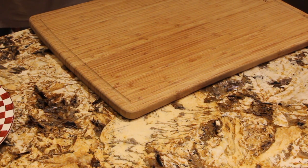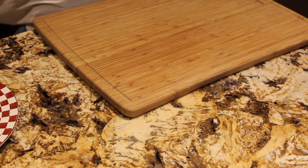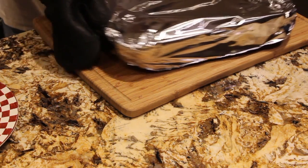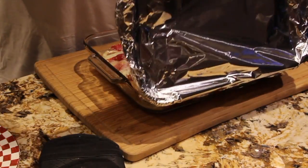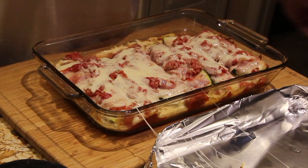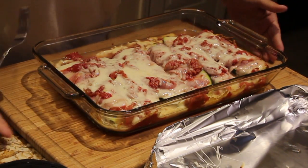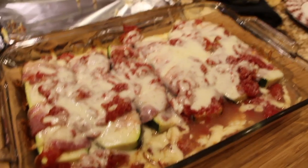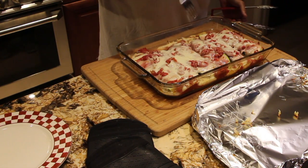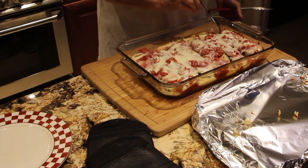Now I'll check on my bacon-wrapped zucchini. It smells good. Look at how good this looks — all that cheese! It really smells good. So now I'll stick my fork in it. Look at that — nice and tender. Perfect.